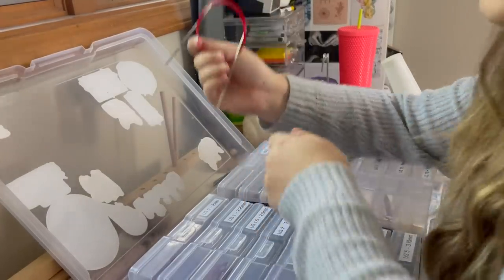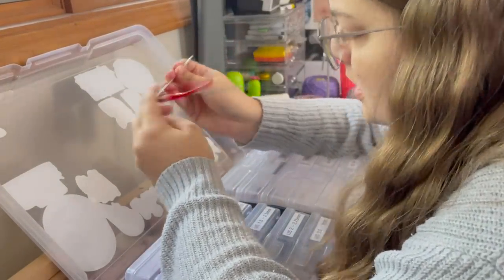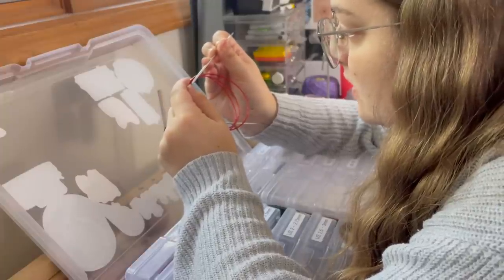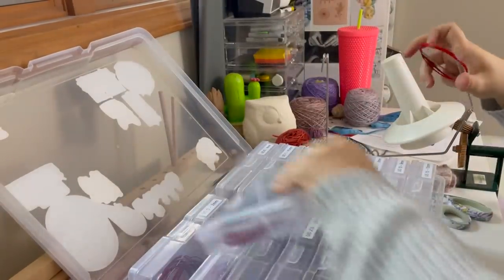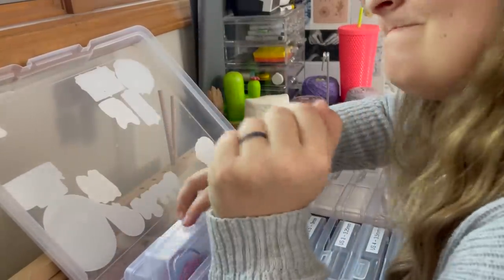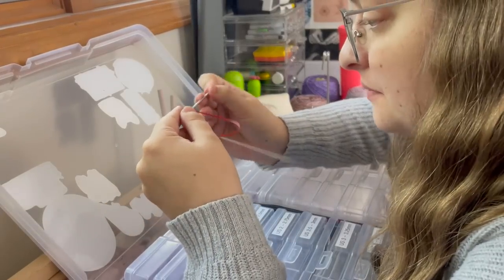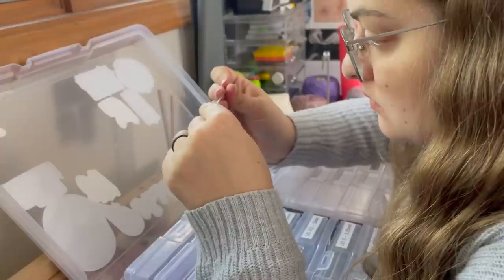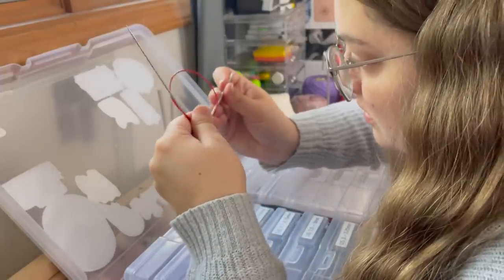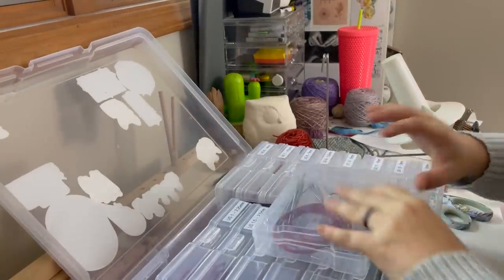Is it just me, or every time I look for the numbers etched on these needles — like the needle size — I can never find them. I have to spin them around probably two or three times and check each needle two or three times before I can find it. I kind of wish they etched it a little darker, or did it on both needles instead of just one.